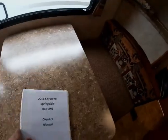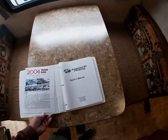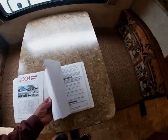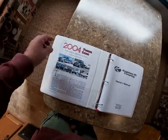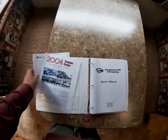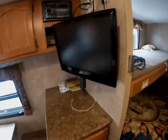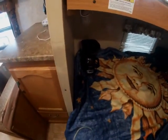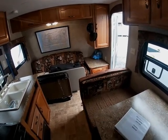I put together a binder with the paperwork. I printed the complete owner's manual off the internet — it's got how to do things and different specs — and I also included a towing guide for my pickup. You can see the specs for the trailer right there. Anyway, it's a great little trailer — about 24 foot long, no slides, nice entertainment. There's the coffee maker; we put it in the corner as our little coffee station.